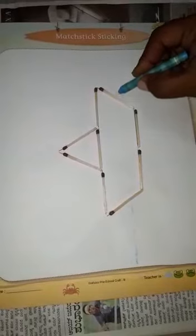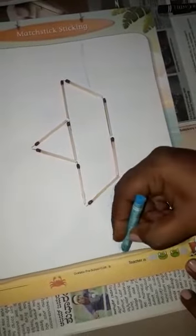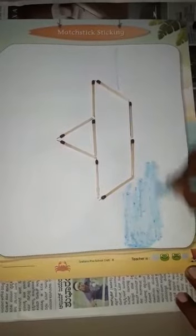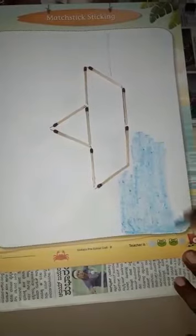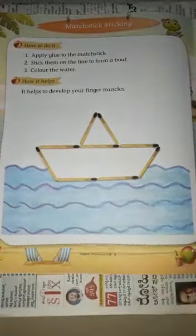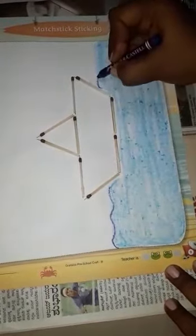You can make lines over here. Completely fill it with blue color, slowly and properly. The color should not go out of the line. Neatly and slowly you must complete it. See here, they have done waves over here, so we will draw those here too.